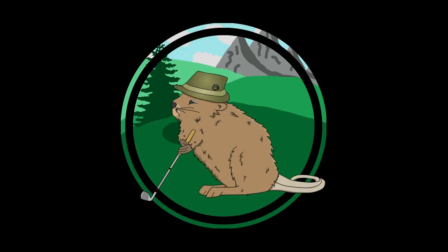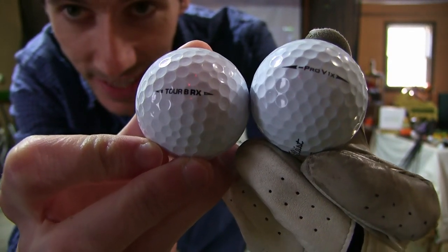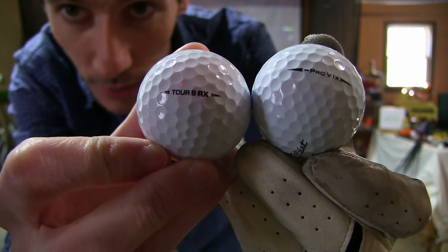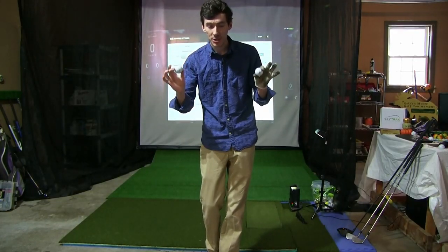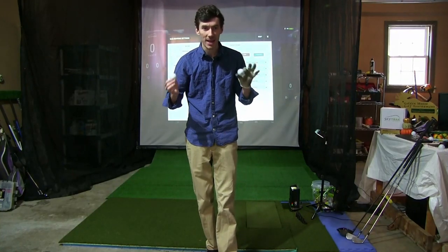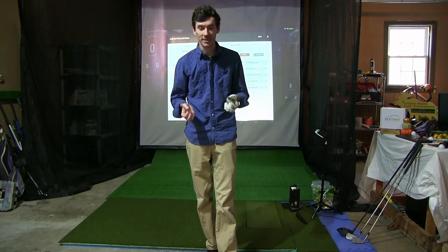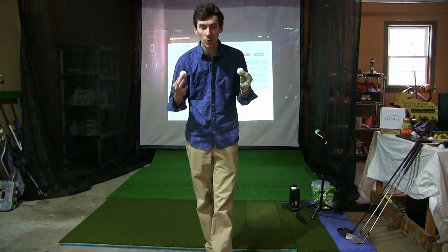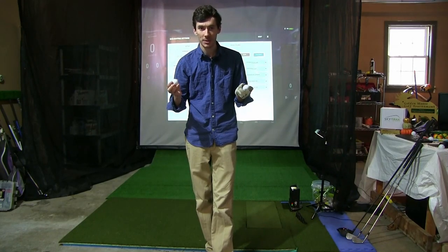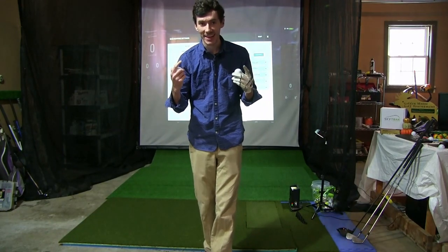So let's talk about what this test is going to look like. Here are the balls we're going to be using today: the Pro V1X Left Dash and the Bridgestone Tour BRX. The question we are looking to answer today is: does compression matter for balls that are the same style, same cover? It's a question that's been pervasive throughout golf for a long time. I'm more of a data-driven golfer myself — I don't care how it feels, but if the numbers look good that's all I care about.